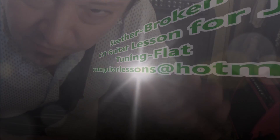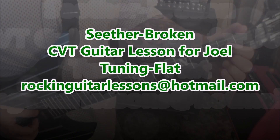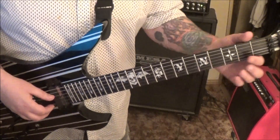Cedar with broken — this is kind of campfire style CVT guitar. Listen for Joel, you want to tune flat for this. Simplified slightly, but really there's only a couple of parts — technically three — that we're doing in this.